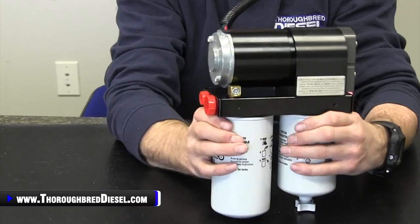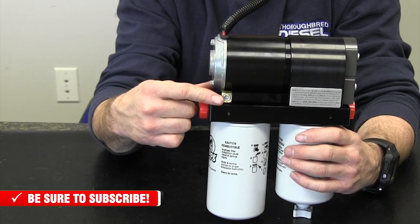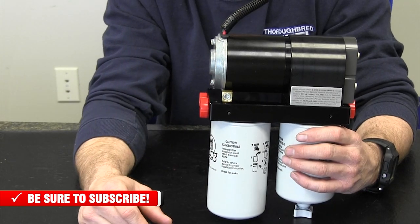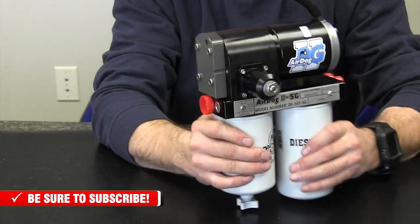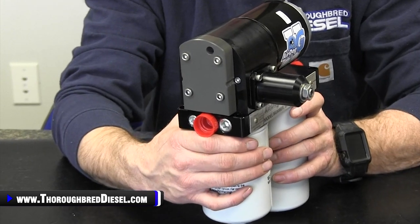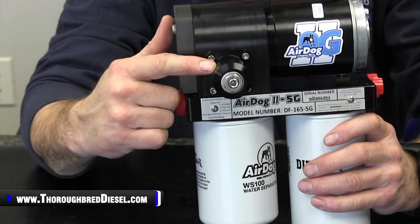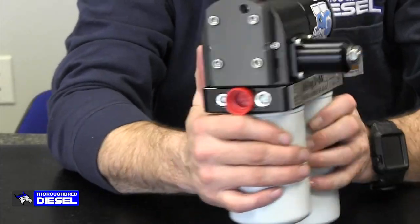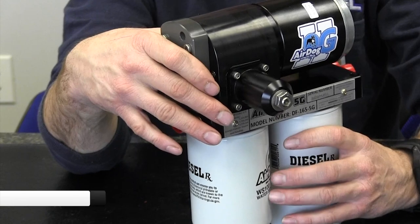You also have your integrated port for your fuel pressure gauge — electronic gauge, however you want to do it — that is here as well. The regulator on the AirDog 5G is much easier to access than on the 4G, where it was in the fuel filter base. Now it's part of the gear rotor cover side cover, so it's easier to get to. You've still got the easy-access gear rotor cover so you can pop it off and clean the gear rotor out whenever you need.